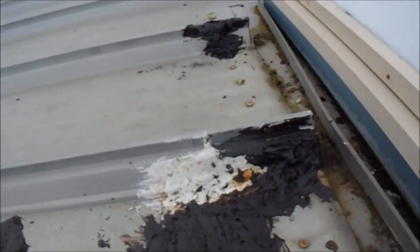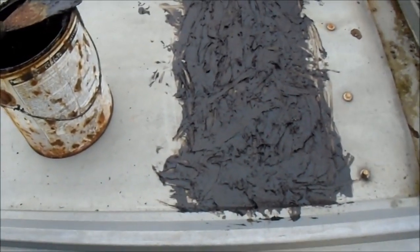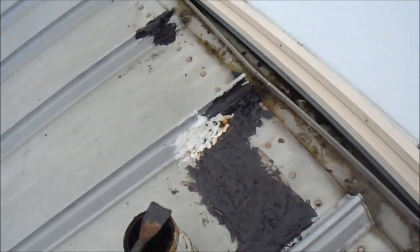So, this one here — you kind of use this base, put some down, and then put some over. Your basic roof patch, blackjack, whatever — Henry's. And that's good.